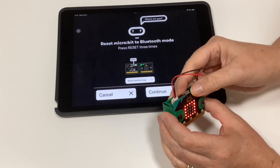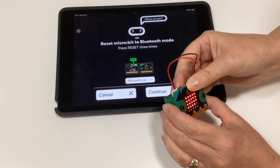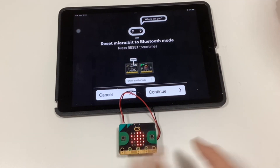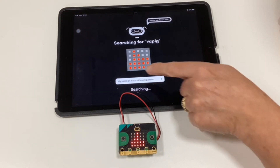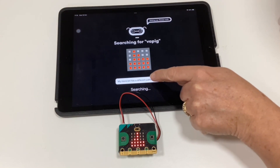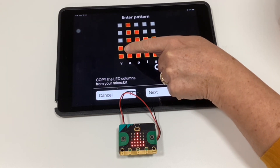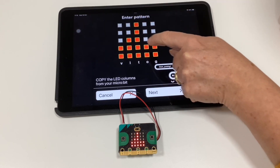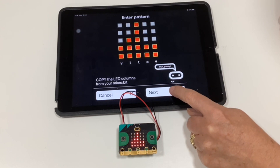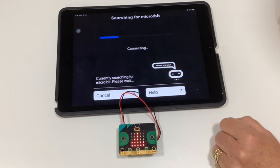You should get a symbol that looks a little bit like a graph on the LED display — you might need to try a couple of times. Then press 'Continue' on the screen. If the pattern shown doesn't match what's on the screen, click 'My micro:bit has a different pattern'. Draw the pattern shown on your micro:bit onto the screen so they match up, then click 'Next'.